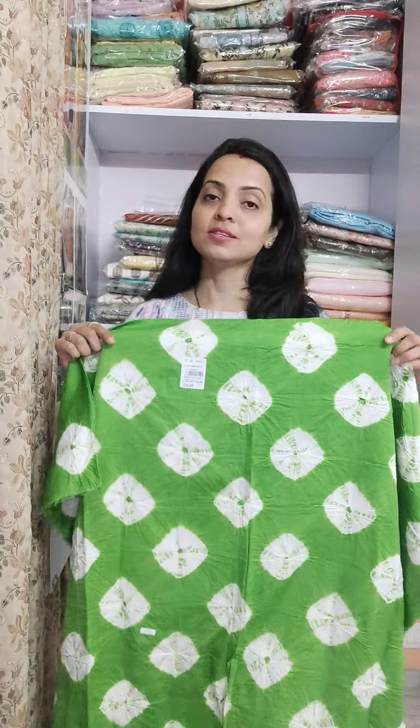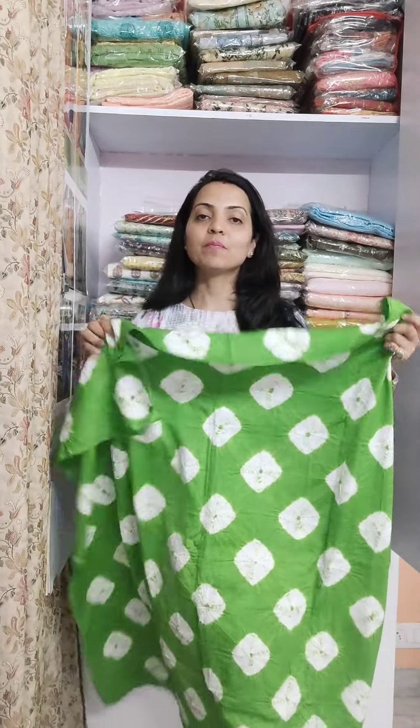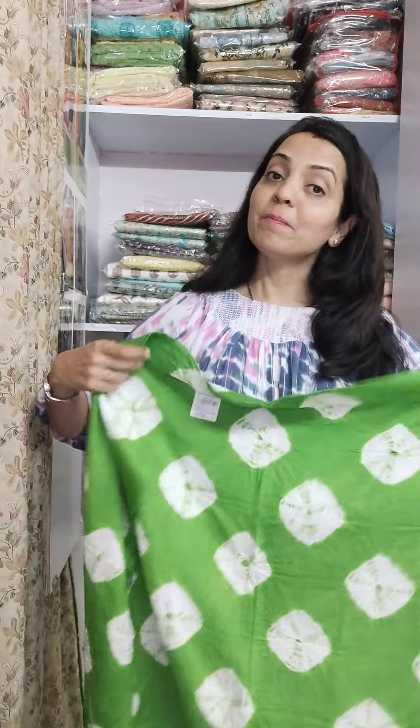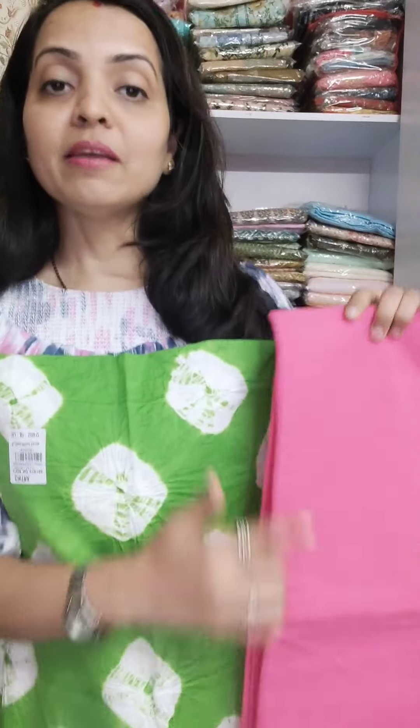Now we have two colors in this. As you can see, beautiful parrot green shade. Front and back, complete bandhage process. And the bottom is pure cotton and contrasting — like parrot green, the bottom will be in pink color.